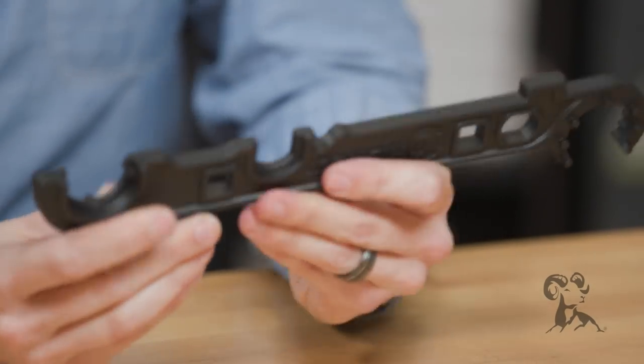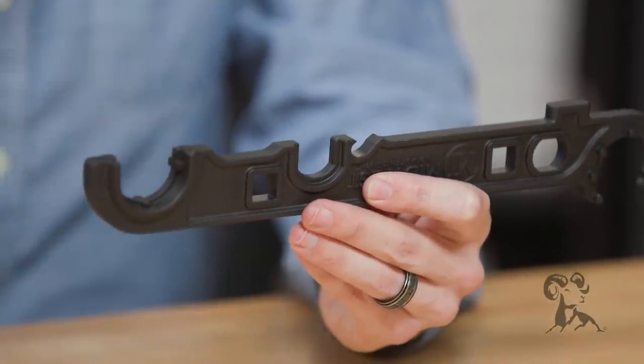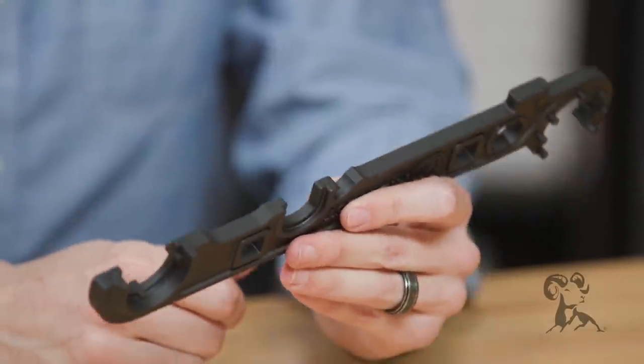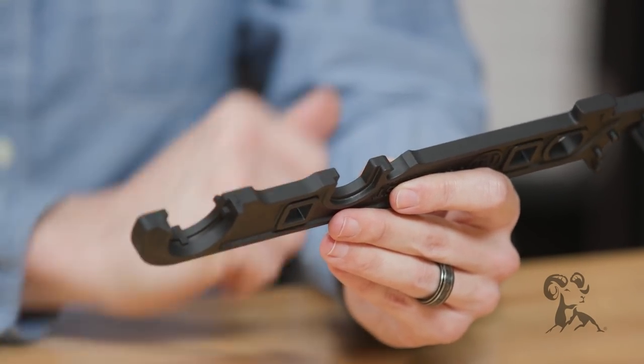And in the middle of it here, you have a handy dandy bottle opener. Works great. Probably not too much for your Busch Light or White Claw guys, but if you're drinking real beer, you can definitely use that — it'll work out good for you.